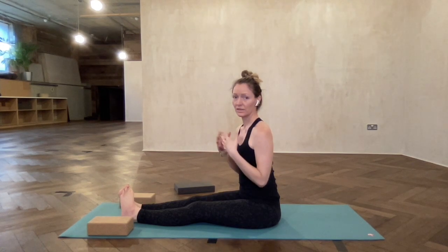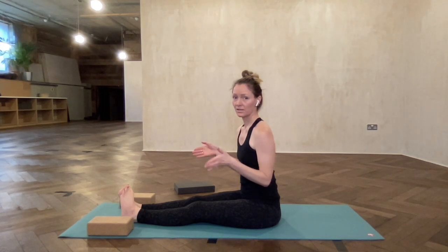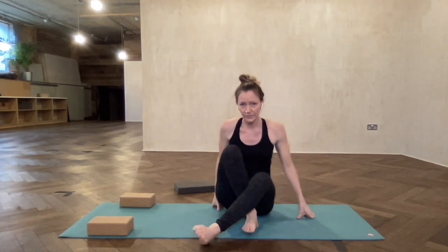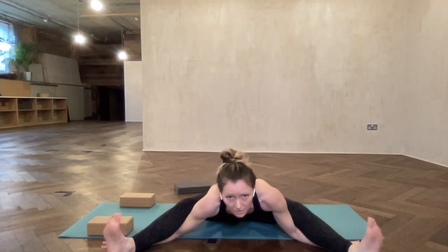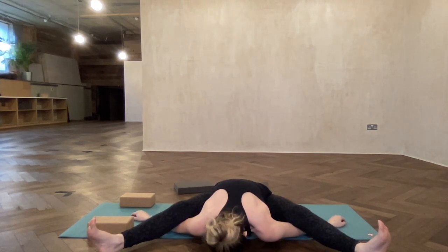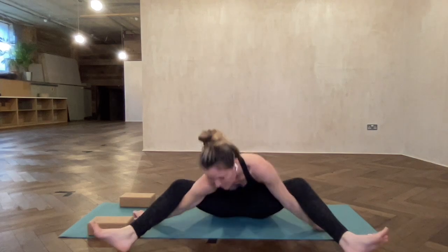I've seen people in vinyasa classes do the legs really, really wide. I'll just show you the posture. I've seen people do Kurmasana kind of like this — this is not how I was taught. It doesn't feel nice because my legs are right on top of my elbows, pushing them back down to the floor, which could cause some hyperextension. So I'm going to teach you the Ashtanga way.